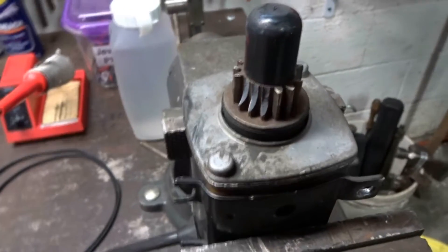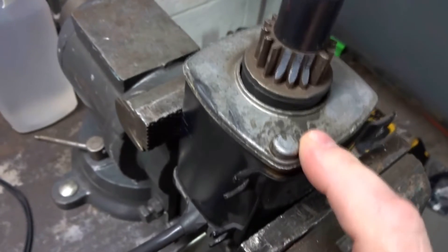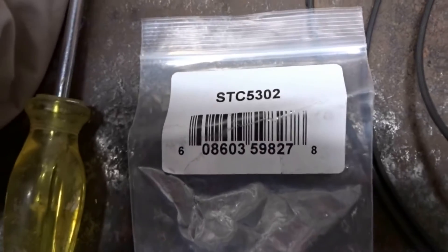Today I'll show you how to replace this pinion. It's a 16-tooth pinion on the snowblower starter that I showed you how to replace in my other video. The part came in today and I will leave a link in the description.